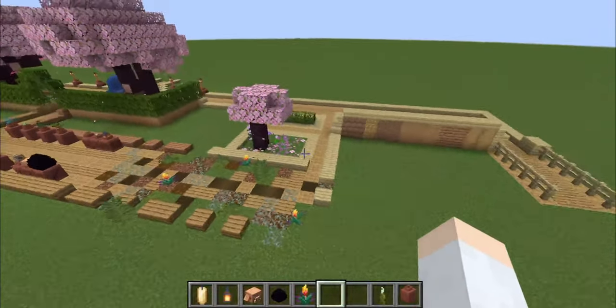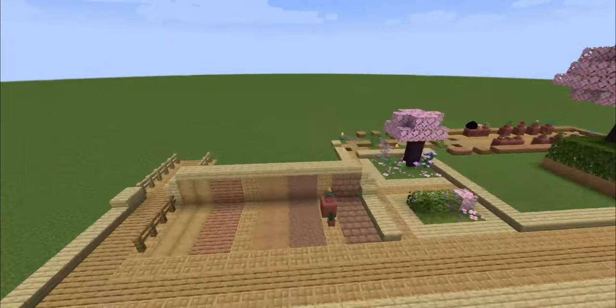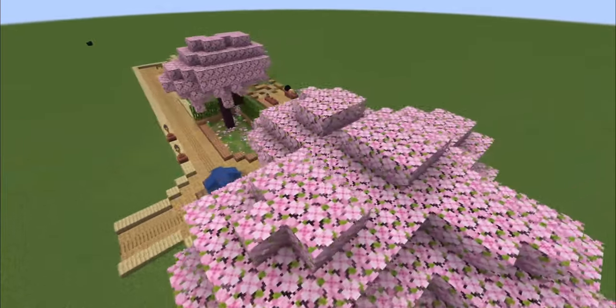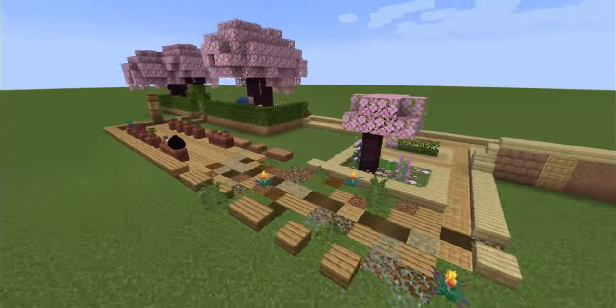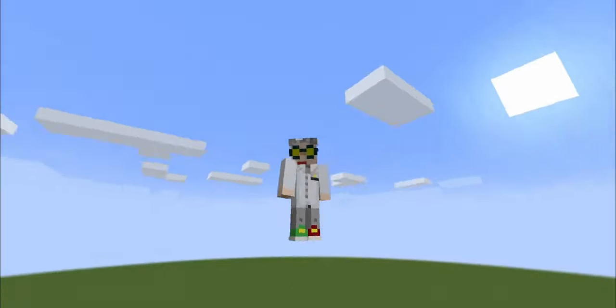But yeah, relatively short, but I feel like there was a lot of stuff to showcase in today's building tips. So if you think I missed anything and there are more tips I should have talked about, don't hesitate to leave them in the comments down below. And if you have any ideas or video suggestions, please tell me.